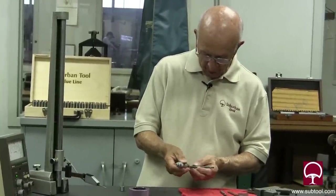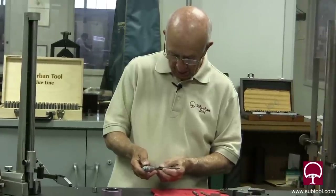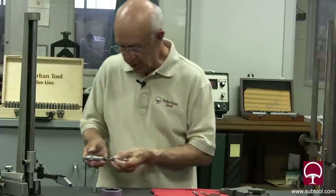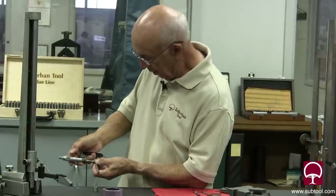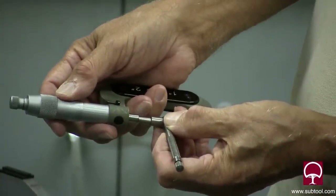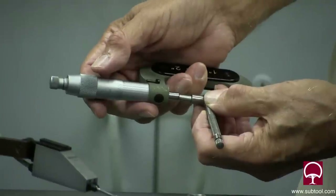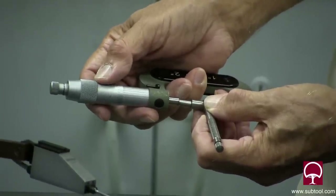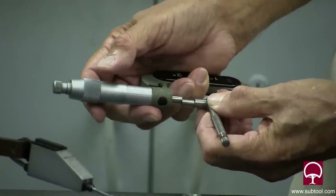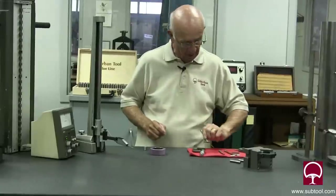Checking this — that's .375, and maybe a tenth or two. So is it right on the money? It's pretty darn close to being .375.